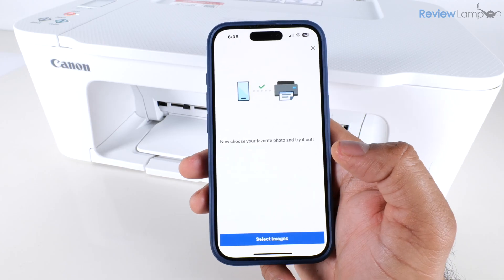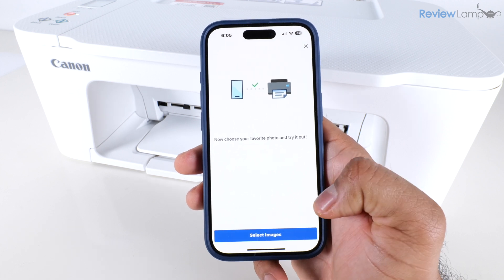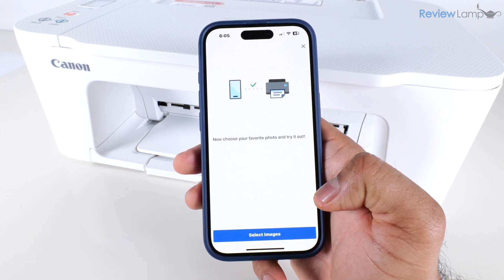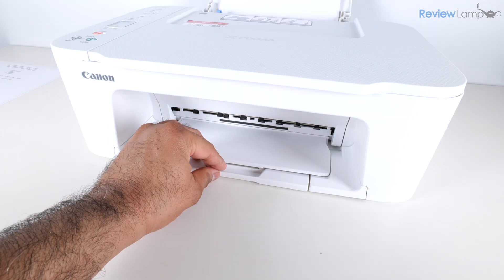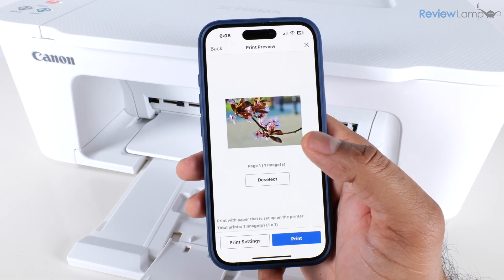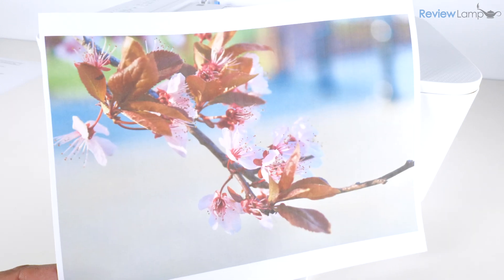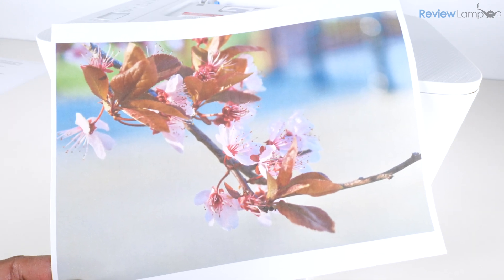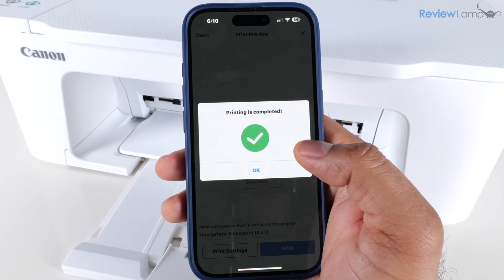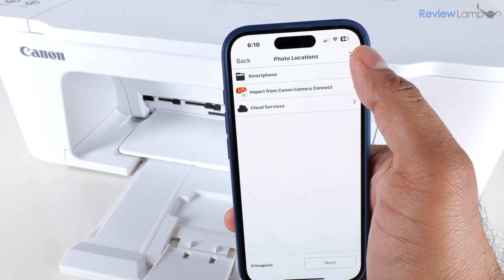It then lets me know I can choose a favorite photo and try to print it, so I'm going to do this just to make sure the printer is working. I pull out the paper output tray, select an image, tap 'Print,' and there you go — it's printed my test page. The app displays a message saying 'Printing is completed' and I tap okay.